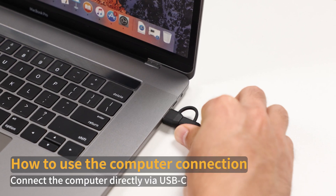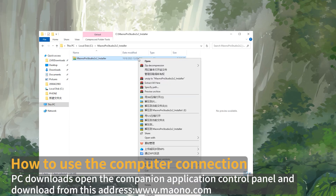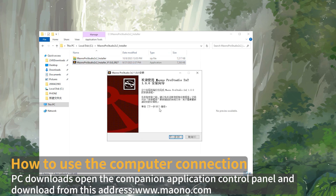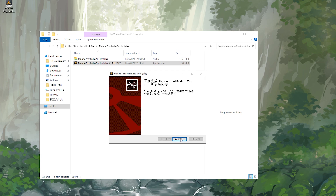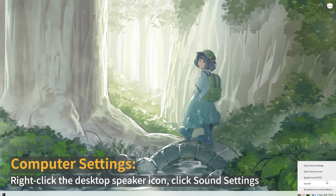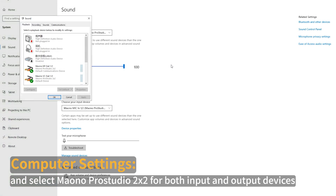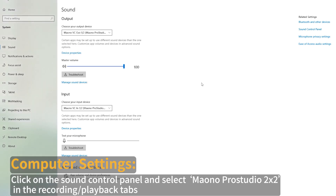How to use the computer connection: connect the computer directly via USB-C, download the companion application, and open the control panel. Download from the provided address. Computer settings: right-click the desktop speaker icon, click sound settings, and select Mono Pro Studio 2x2 for both input and output devices. Click on the sound control panel and select Mono Pro Studio 2x2 in the recording or playback tabs.